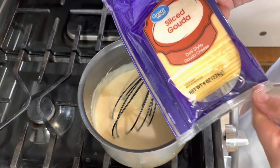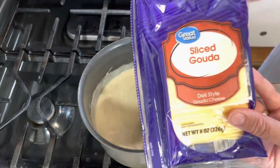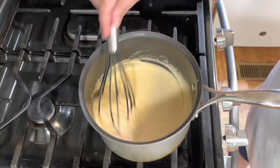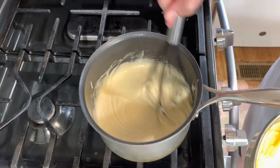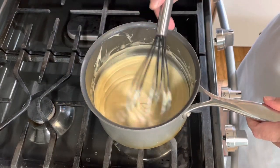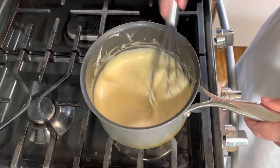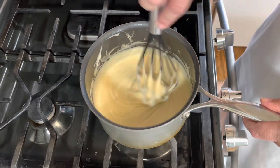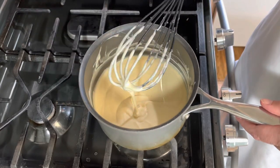Next I have some sliced Gouda cheese — I couldn't find a block or shredded Gouda, so I'm using six ounces of sliced Gouda. Sliced cheese melts really quickly, so I'm just going to add one piece at a time. If you want your cheese dip to be a little thinner, you can add a little bit more milk or beer to thin it out. If you want it thicker, don't add as much. But remember, as it cools it will thicken.